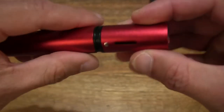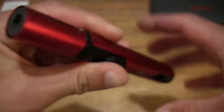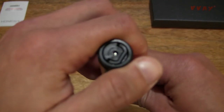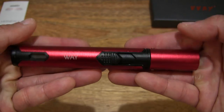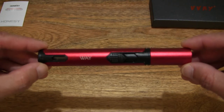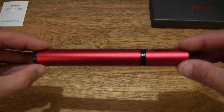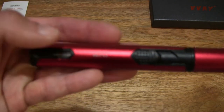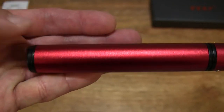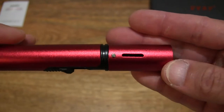We can see that this has an anodized red finish. Just giving you a look at all the various aspects of this windproof lighter or jet flame torch. Let's do a 360 rotation so you have a full and clear view of this torch. Let's also do it up close at the various aspects of this torch or lighter.